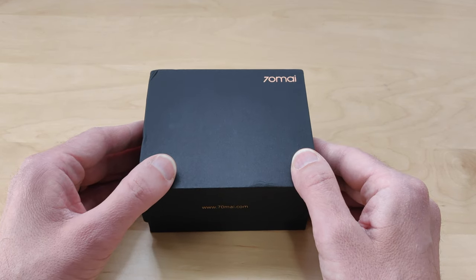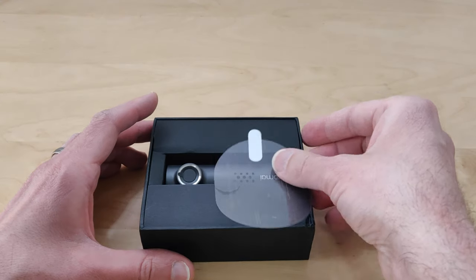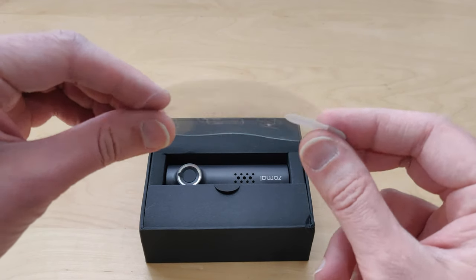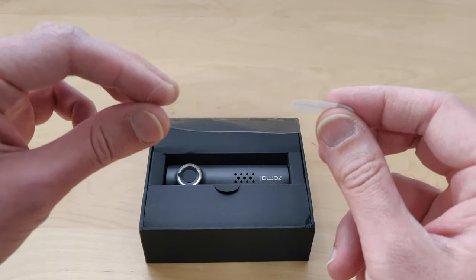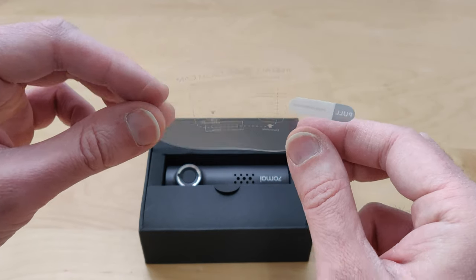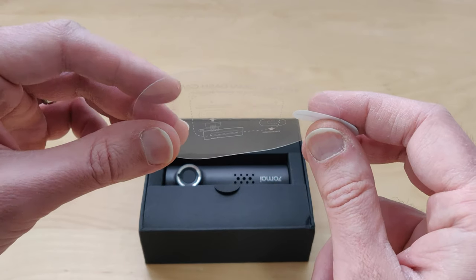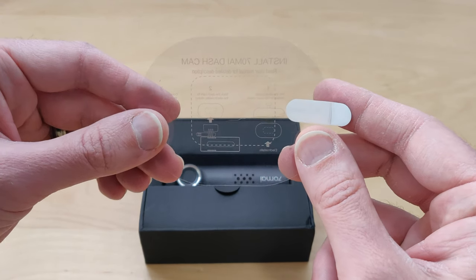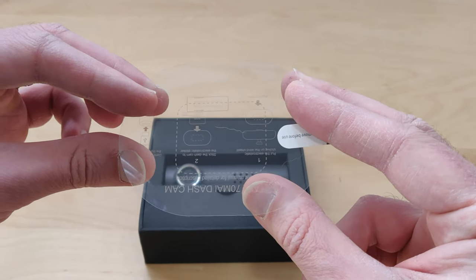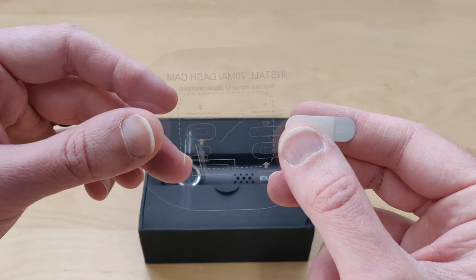So let's go ahead and open this up and see what you get inside. Here's your manual, and this right here is a little sticky plastic tab. Basically what you do is you put this up on your windshield first, then you mount the dash cam over this. So if you need to take the dash cam off, it's definitely a lot easier to remove this than it would be from just sticking it directly onto your windshield. You can probably also use some Velcro, but this seems to work pretty well.